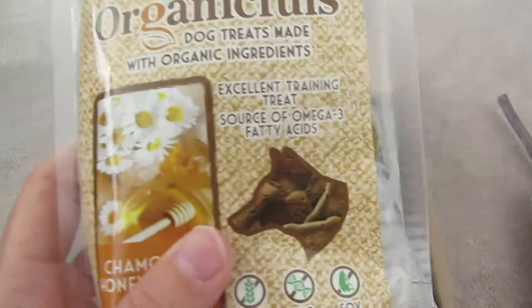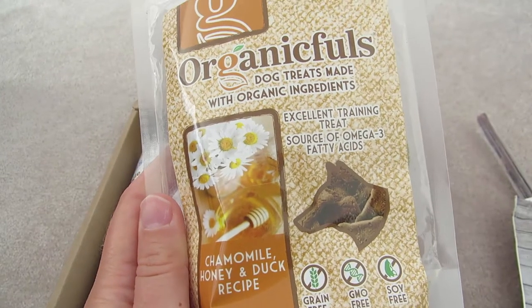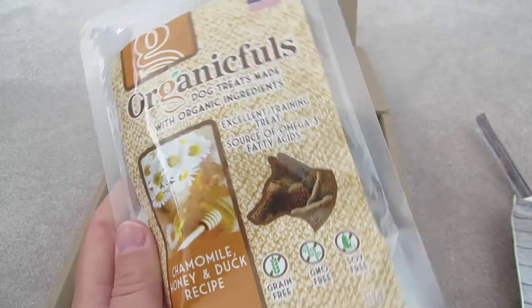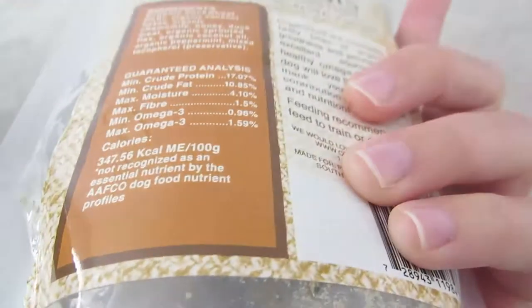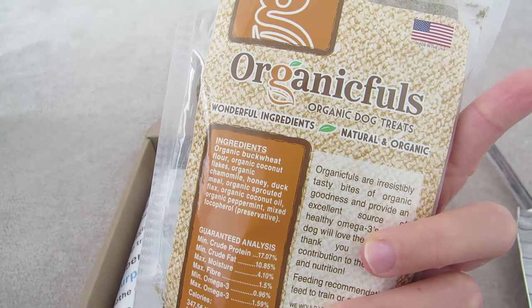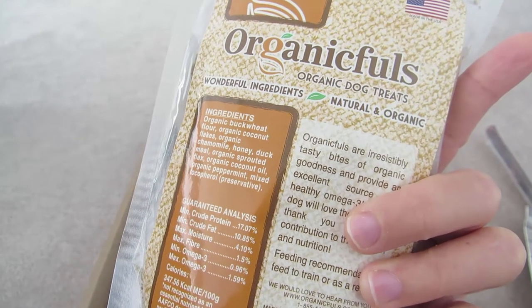Up next we have Organic Fools — this is chamomile honey and duck. I'm not so sure about the chamomile honey, but I know she loves duck, so she will dig this, I think. I hope. It's made in the USA and packed with omega-3s and tasty duck.